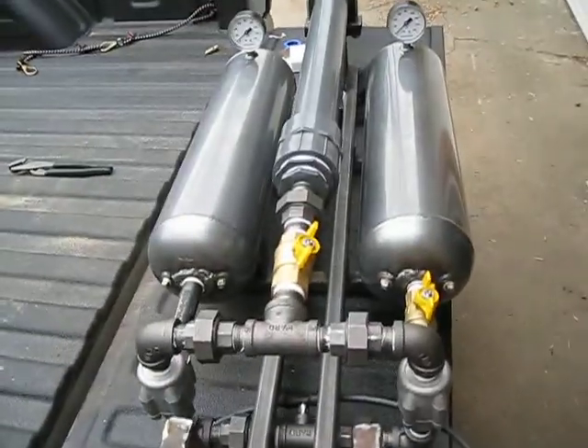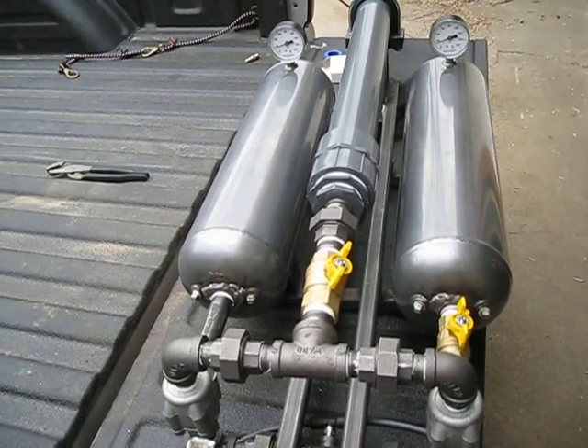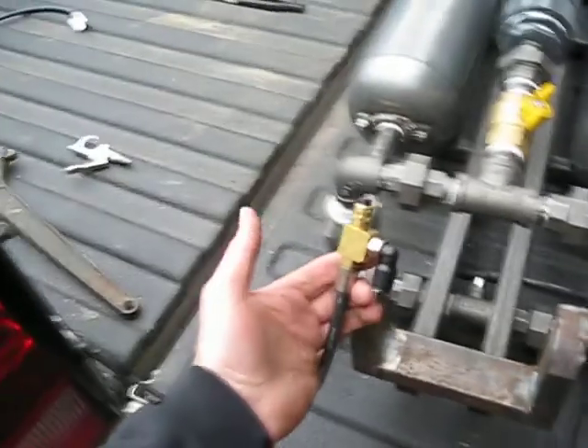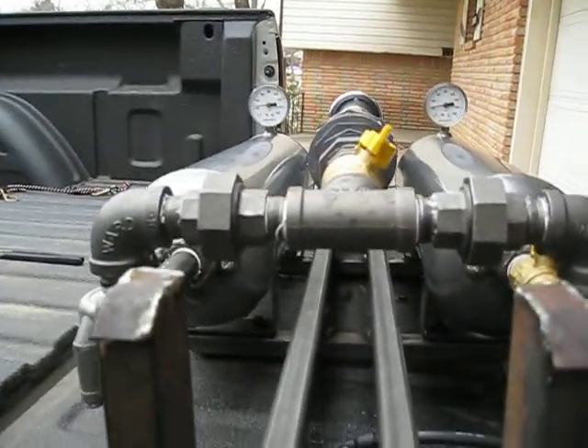For this test, we're just going to charge it up to about 25 pounds, just to kind of show what it can do. This valve here discharges it and we're going to shoot it into a brick wall in the house.